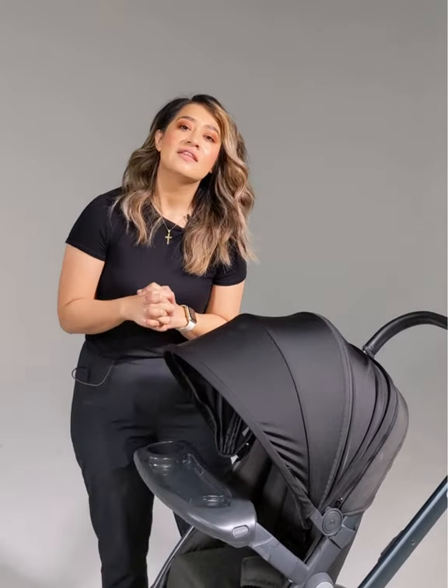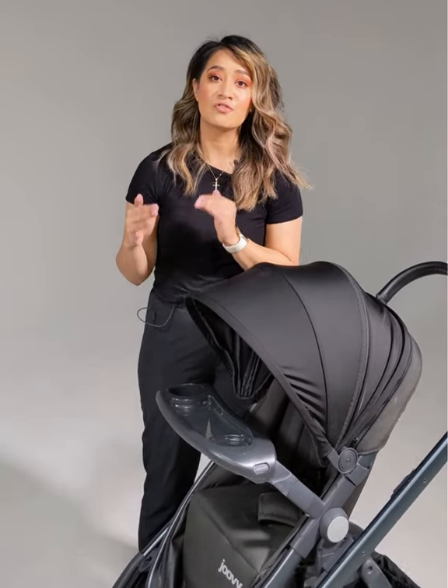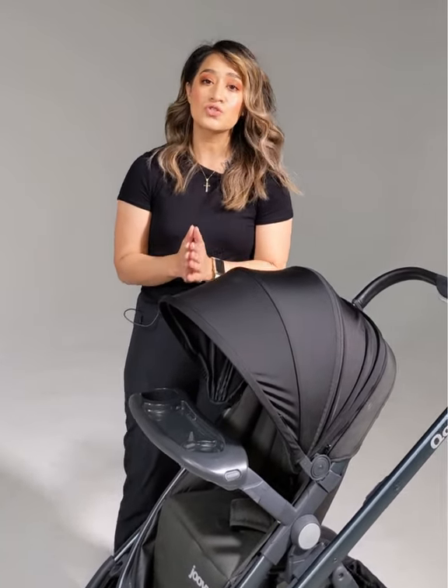Hi, my name is Veronica. This video will demonstrate how to remove and install the front wheels on the cool stroller.